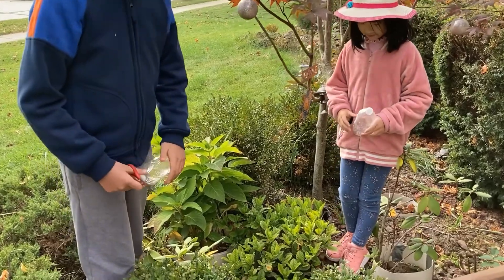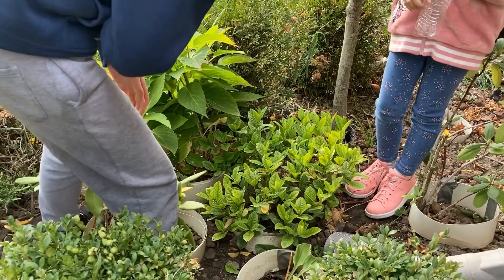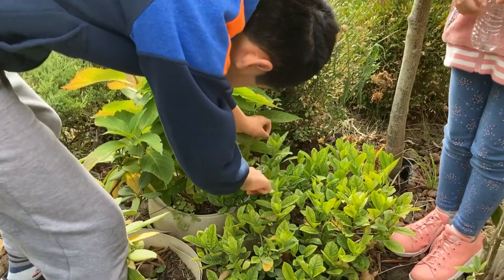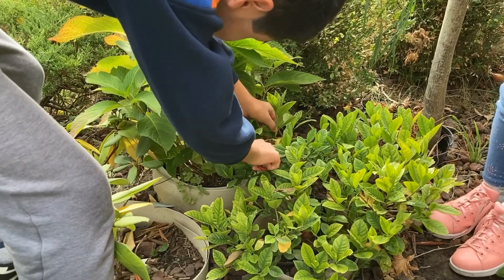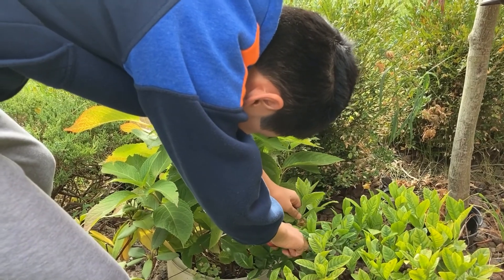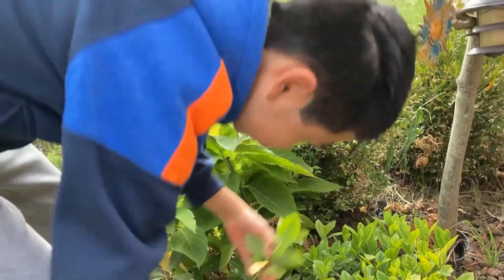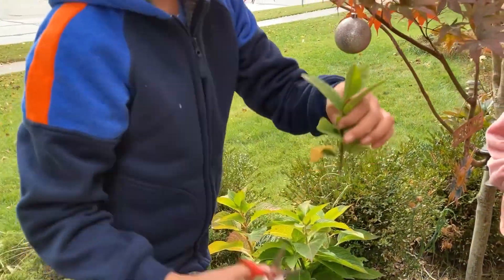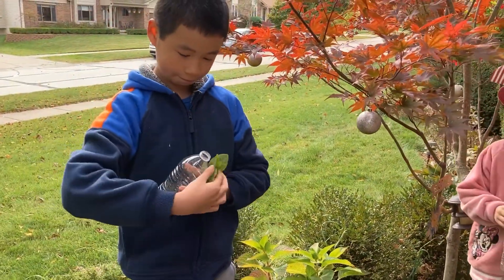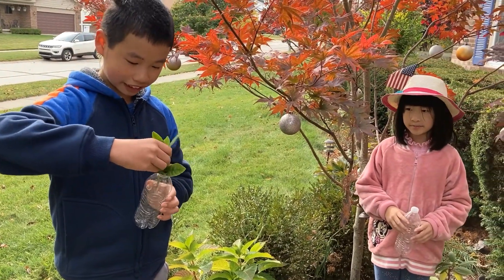First, you need to go to any plant and then you cut off the shoot of the plant. Make sure you keep all the buds. Then we open the bottle and put the part of the plant inside it.